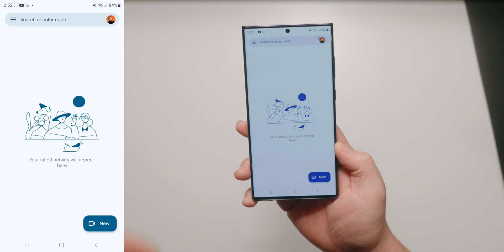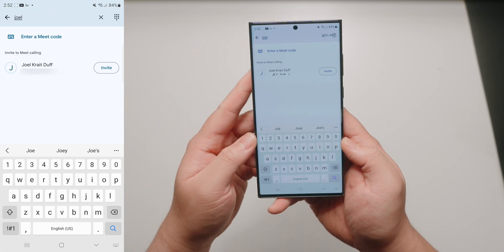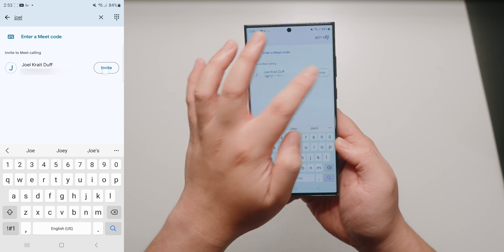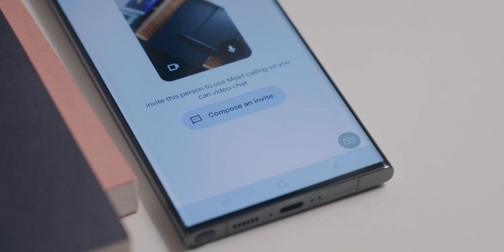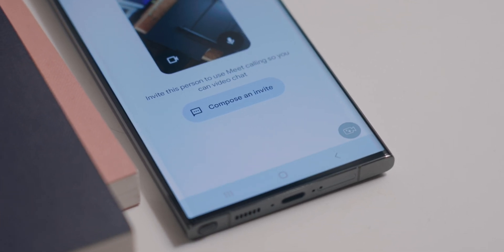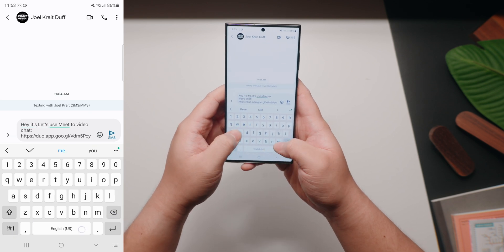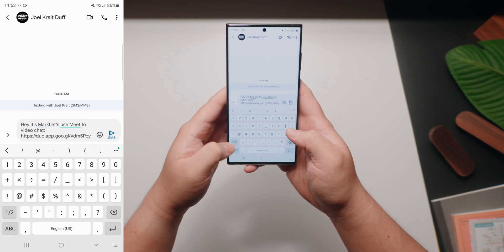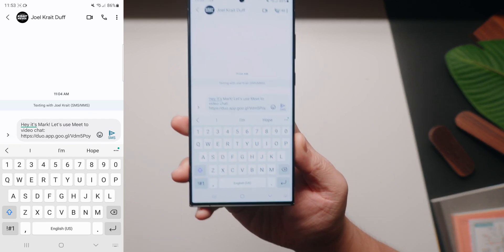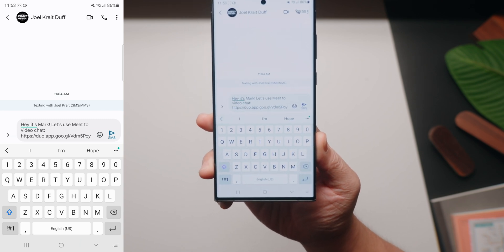Now, let's say a friend of yours isn't on Google Meet and you wanna invite them. What you wanna do is tap on the search bar, type in a number or contact name that isn't on Google Meet yet, tap on that specific contact, and then tap on 'Compose an Invite.' What this will do is launch the default SMS app you're using and compose a preloaded invitation message that you can send to them. On their end, they can just accept the invite by clicking on that link, and they'll go through the same process setting up their account. Once they've signed up, you can start calling each other on Google Meet.